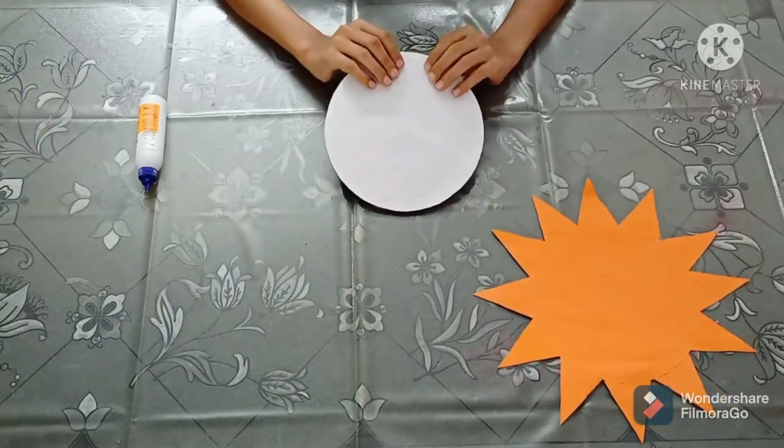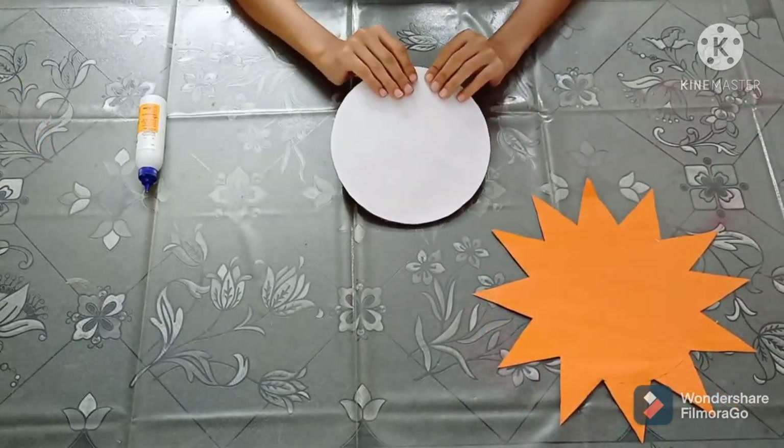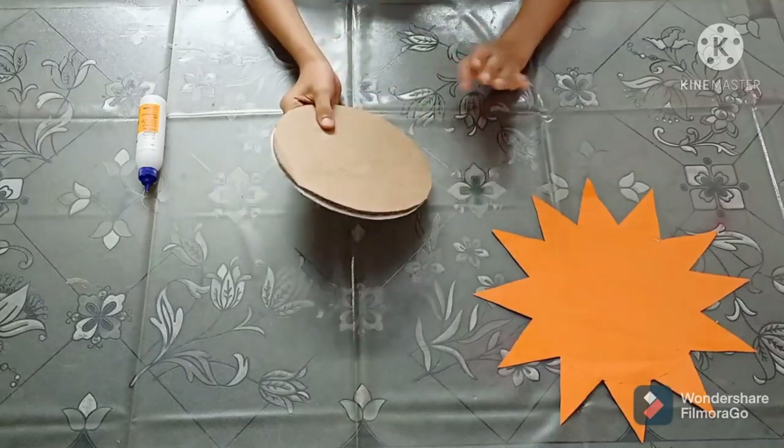As you can see, these two circles are properly pasted together. Now I will paste this circle on it.